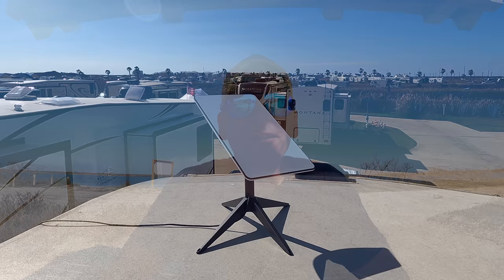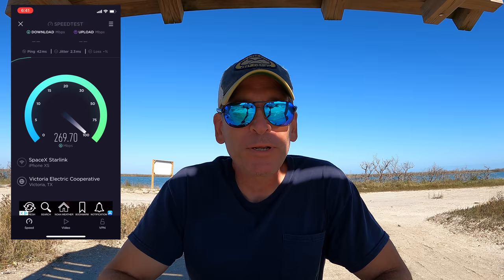Hey guys, we've had our Starlink version 2 satellite dish now for two weeks and I've got to say it's exceeded our expectations. So today we're going to review the system performance, talk about some of the details of the app, go over two weeks worth of random speed tests, answer the top 10 viewer questions, and also show you this really cool real-time Starlink satellite map that I found on the web.